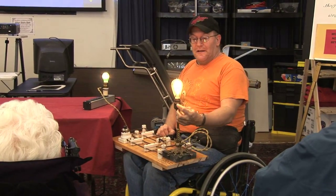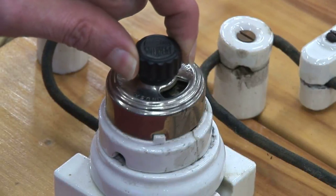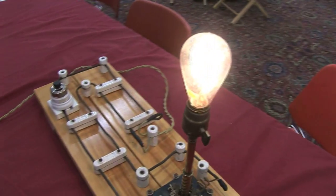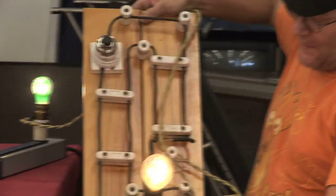The insulation in the bottom of the socket is a little piece of mica underneath the contact. They were brilliant back then. When they designed something, it was made to last, and you can see the knob and tube wiring on the board here.